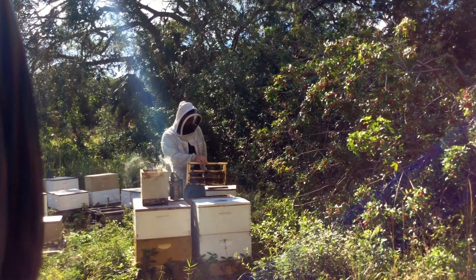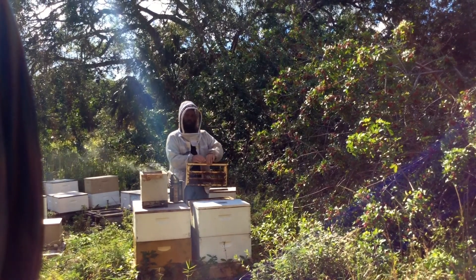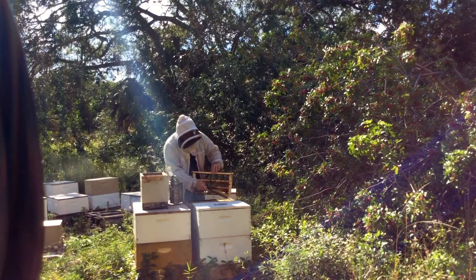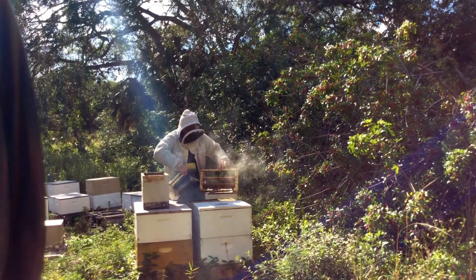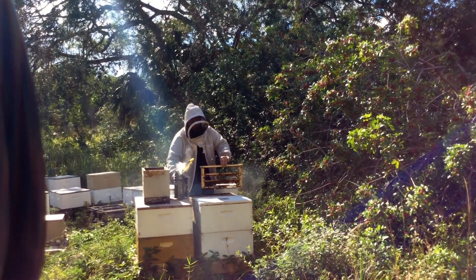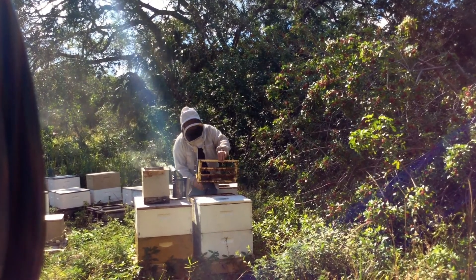When you're making queen cells, you don't want to shake the frame like you would a normal frame of bees. You just kind of want to lightly brush — you could even use a little bit of smoke too — because the queens are very delicate when they're in their growing different stages of growth.